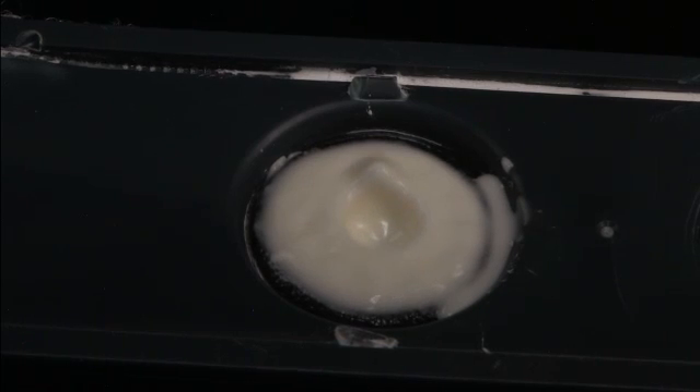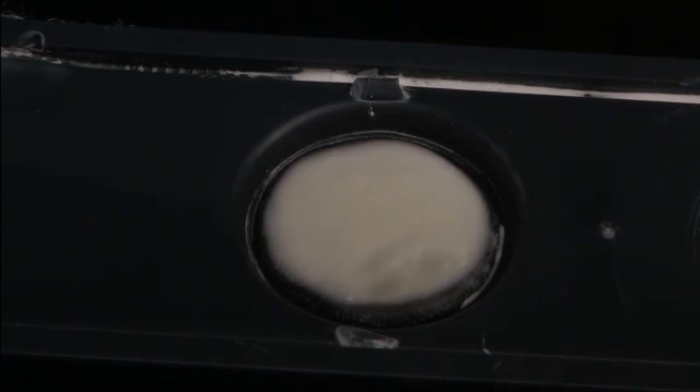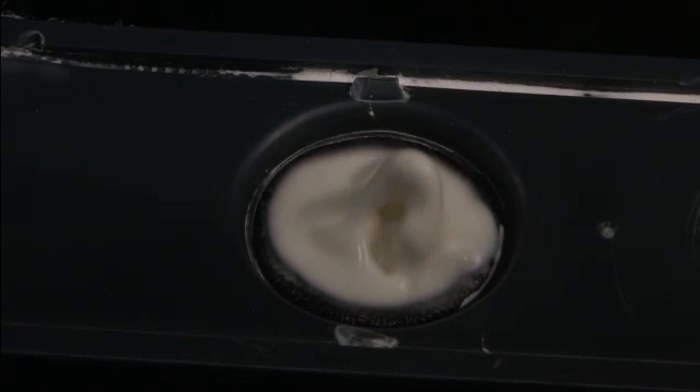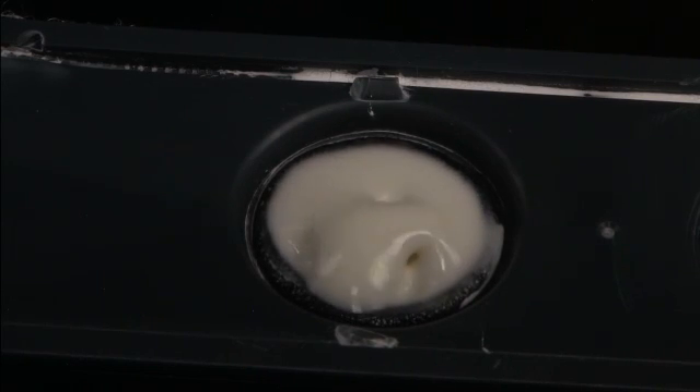Look at that — you get these structures trying to climb up and out of the speaker. What you see here is a balance between surface tension force and the shear force imparted into the fluid from the speaker oscillating.